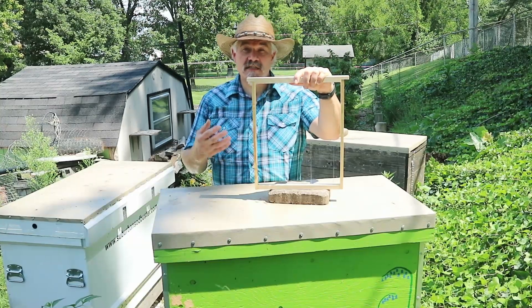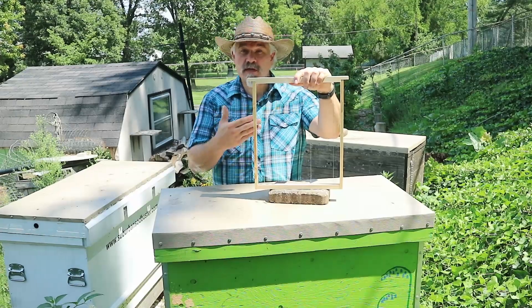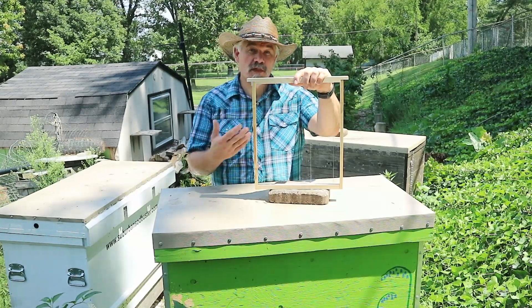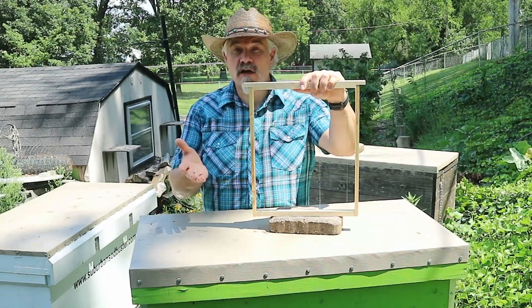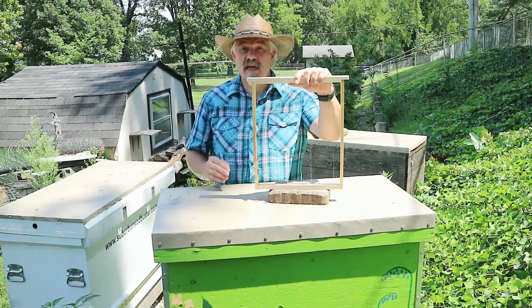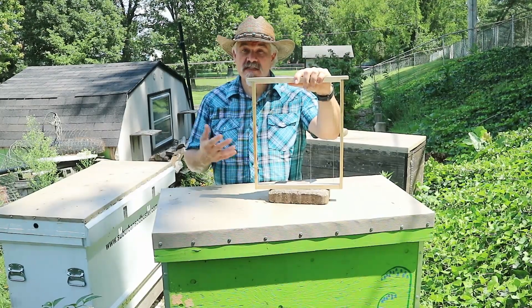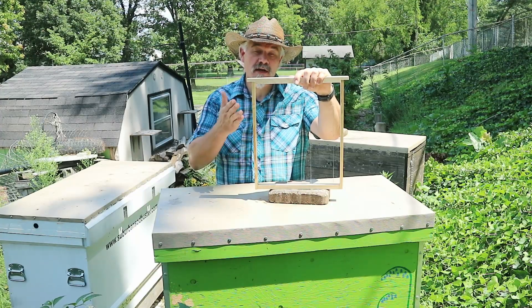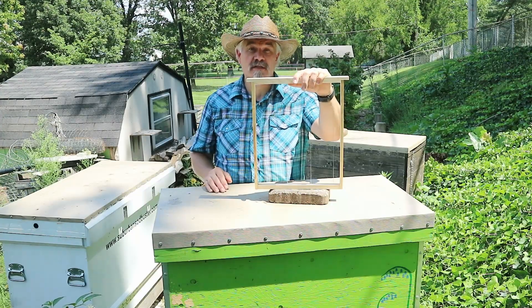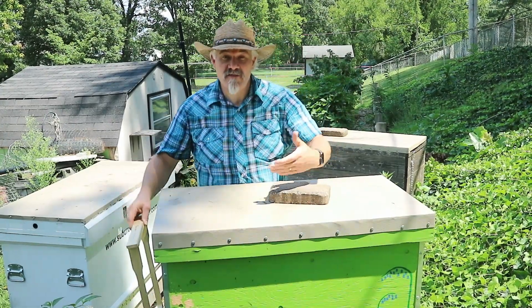A lot of beekeepers, myself included, saw frames of honeycomb collapse and those resources lost. Now in many cases, the bees will recover that honey and use it to build new comb or store it in other cells. But sometimes, if the comb collapse is extreme, you can lose a colony. There are different ways that beekeepers have dealt with comb collapse. I've employed a couple: one is that on many of my frames I've started wiring differently, using wires that run diagonally and cross. Another is just to manage the heat inside the hive better.